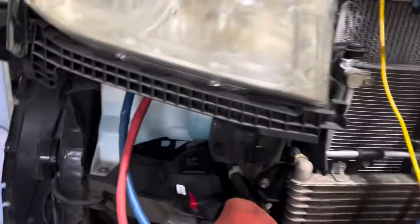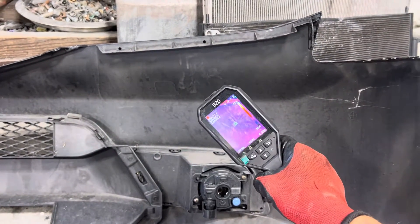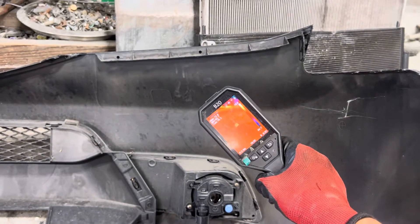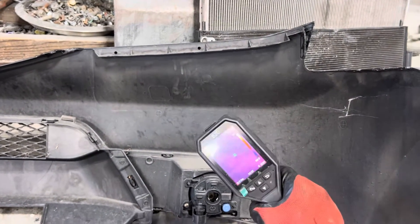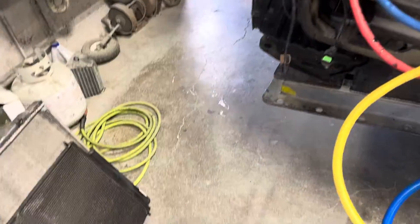Let's see what the temperature actually is. There's a black material — it's been sitting here all day. It's reading 71, 72, 73, 74 — settling around 71 degrees. So we're at 71 degrees ambient.